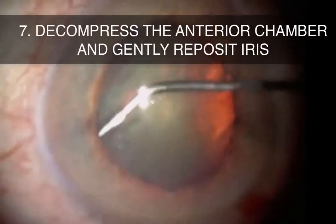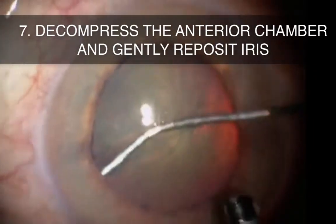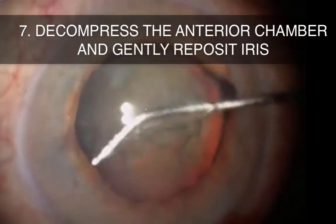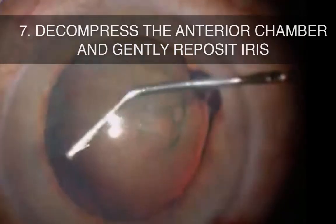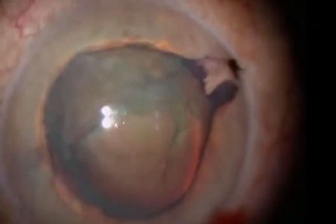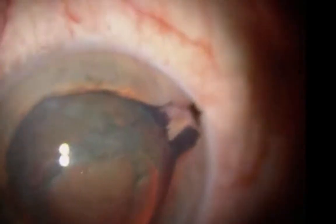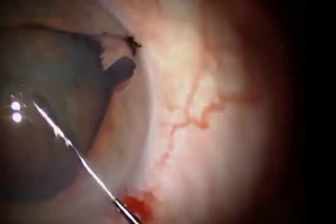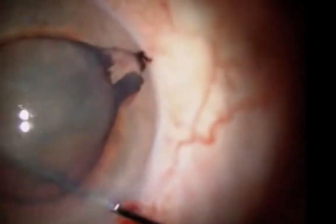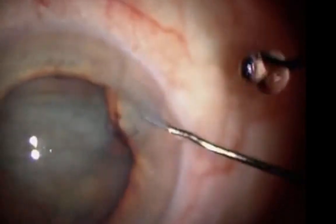Tip number seven is to once again decompress the anterior chamber, and then reposit the iris. Here we show a case of iris and lens prolapse during hydrodissection. The surgeon does a nice job to resist the urge to reposit the iris immediately, and recognizes the fluid trapped behind the lens, going in with a Drysdale to gently rock the lens, releasing the trapped fluid. The iris can then be reposited.